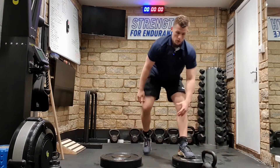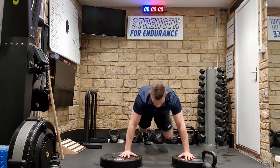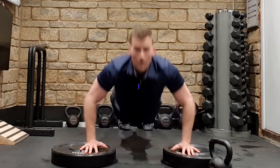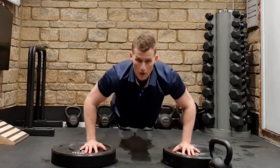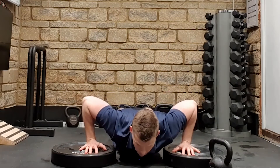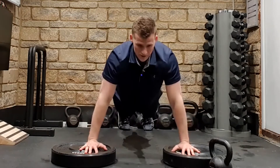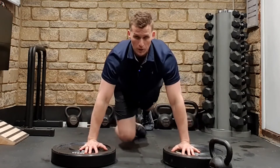Apply the same logic to a push-up — same principle. If I'm going to work chest to ground, I'm obviously going to be going past those orthodox ranges of motion, which normally are 90 degrees in the elbow. There's nothing to say you can't work these deeper ranges of motion — it's just obviously a progression.